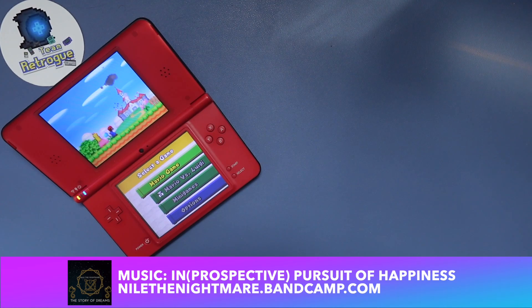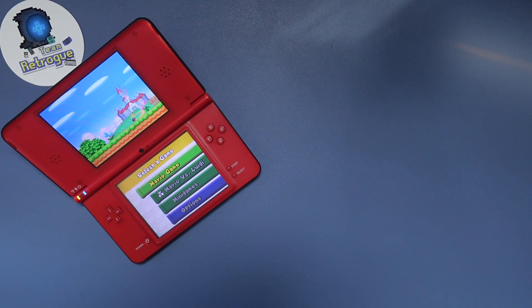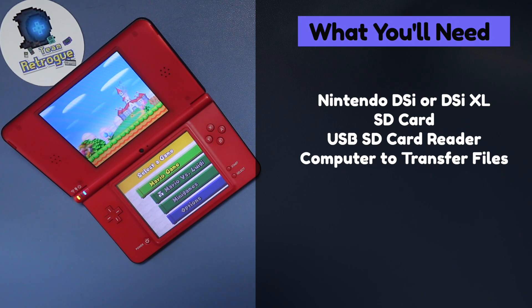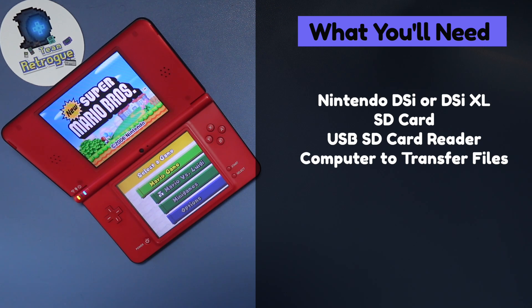Because this is a tutorial video, we're going to go over what you are going to need in order to do this mod. First thing you're going to need is a Nintendo DSi or a DSi XL. Unfortunately, this type of modification will not work on a DS Lite or an original model DS. You also need an SD card, a USB SD card reader, and some type of computer in order to transfer files. This could be Windows, Mac, or Linux — I am using Windows in this tutorial.